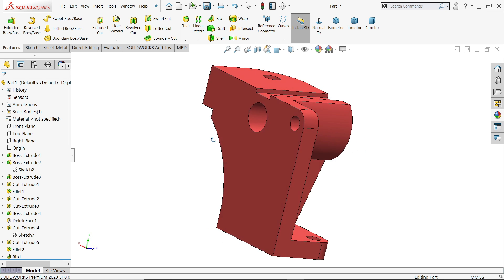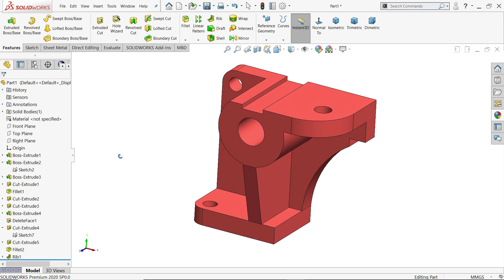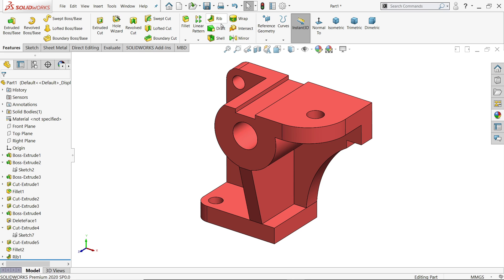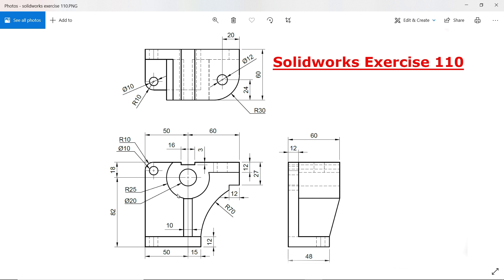Welcome back to CAD CAM Tutorial. Today we are going to create this simple exercise in SolidWorks. We will learn some basic features like extruded boss base, extruded cut, rib, and fillet. Let's make this simple model in SolidWorks and we will start with this circle.